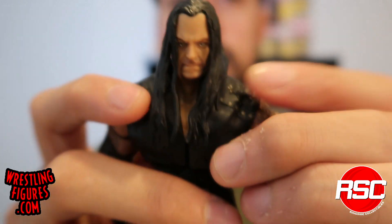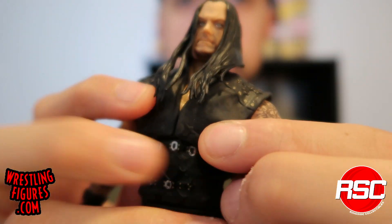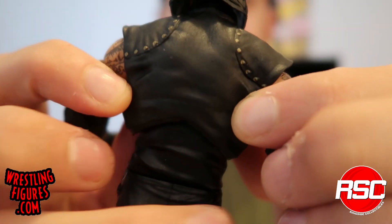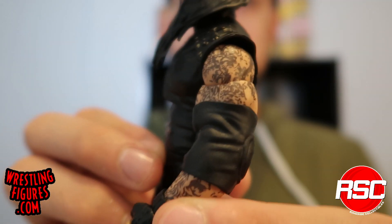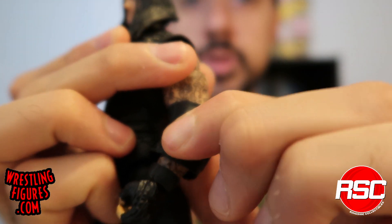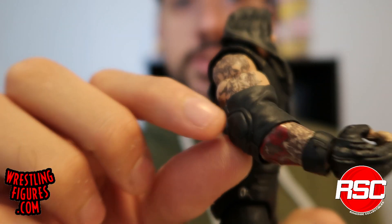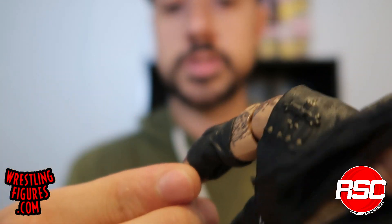Also noteworthy are the shoulder pads — this whole upper part of Undertaker's gear is molded, and you can see the flexibility of the plastic as I press down. It's not removable, but there's a give with space between the upper gear and the figure, so it looks like something he's really wearing. You can also see his accurate tattoos, and we have some pretty big elbow pads that should be easy to pull off if you want to swap them with a smaller pair. Mattel always goes all out with Undertaker's tattoos, and it's all represented here.